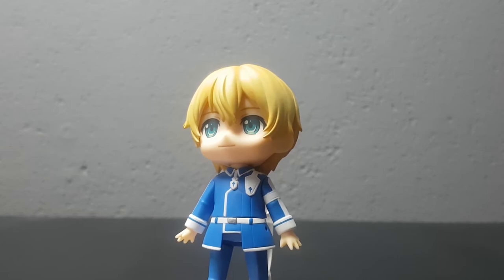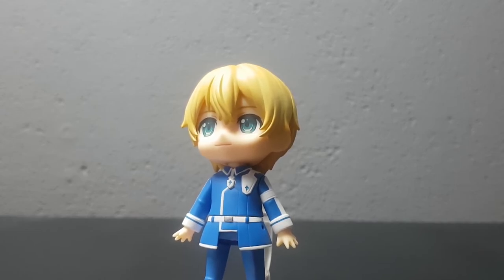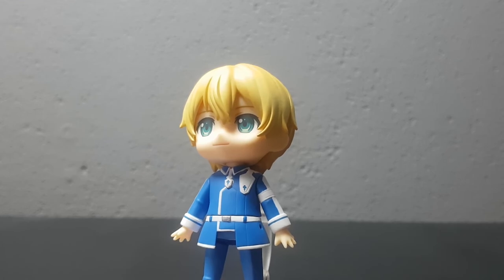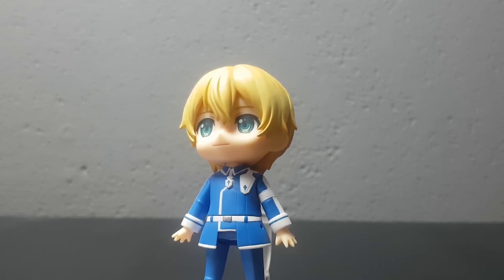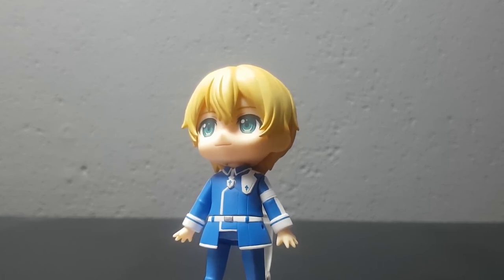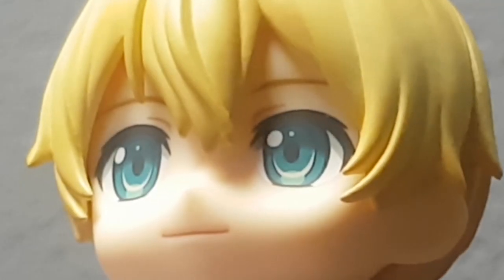All in all, I gotta say I'm pretty happy with this figure. I didn't expect to like Eugeo as much as I did in the series, but I've really grown fond of him, and it's awesome to have him in my collection. My Sword Art Online collection is growing bit by bit, and it's amazing to see new figures come out. So it comes as no surprise that I will once again say this figure is absolutely worth it. Thank you all so much for watching — if you like this video and want to see more, please hit that like and subscribe button. See you in the next video!